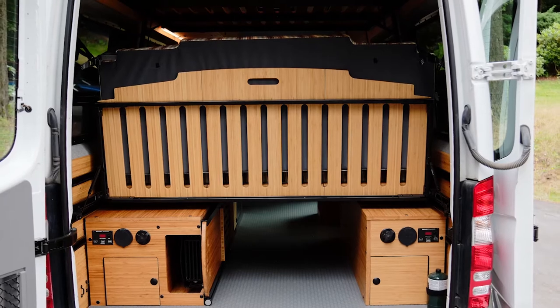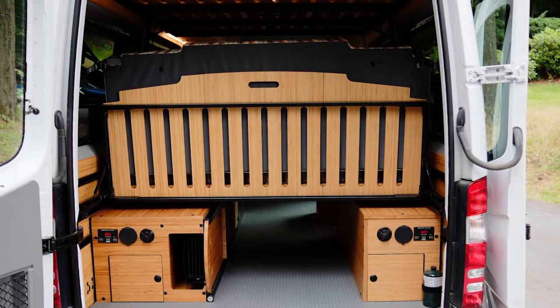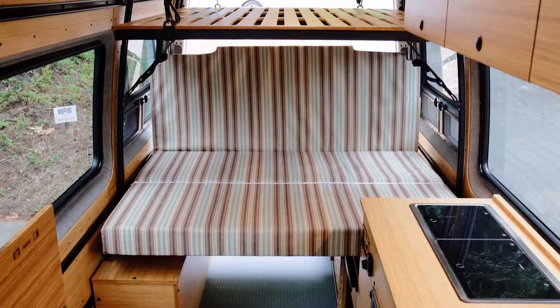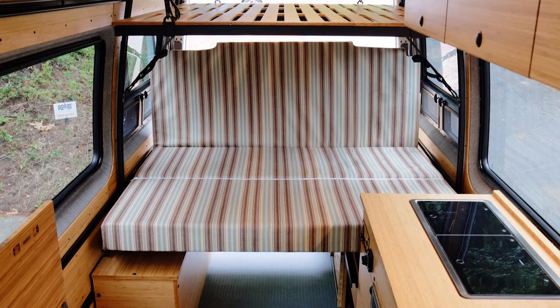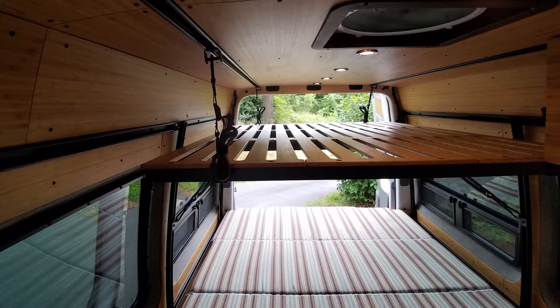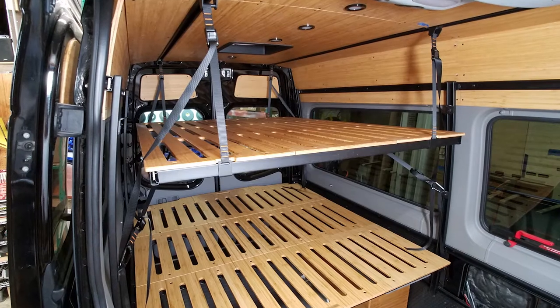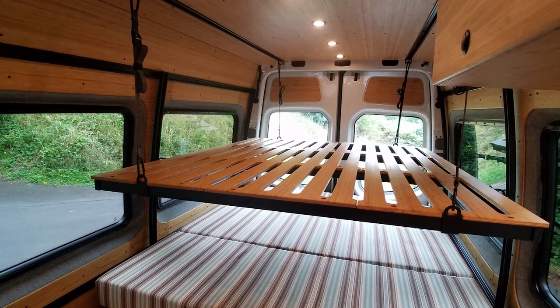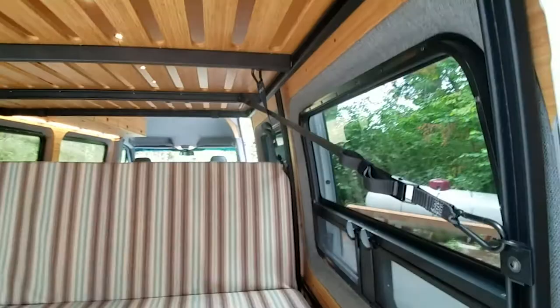Our mattress system fits on our flip-up kit and allows for both the front and the rear flip-up kit to rise and lower — a quick deep sofa on either the front or the back. In this build we have our strap-up bed, and you can lower this without removing any of your bedding, with four straps and then also four reinforcement straps on the side.